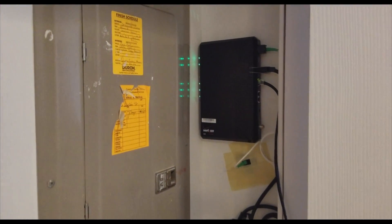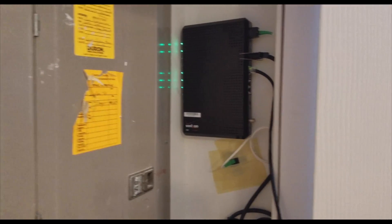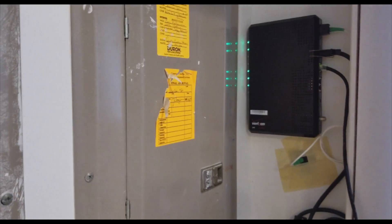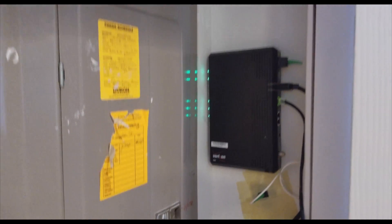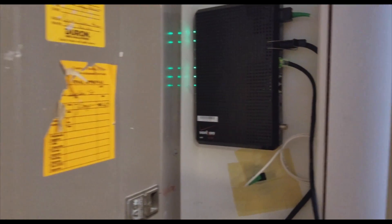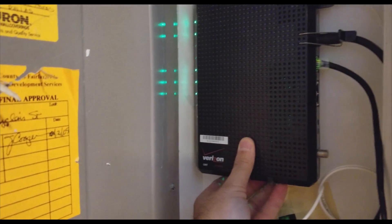Second thing: if you have a 5 GHz Wi-Fi router at home, you can request that you don't need a Verizon router and you'll hook up your own router. When you say this, you can save ten dollars.